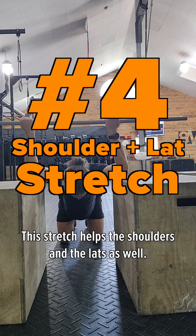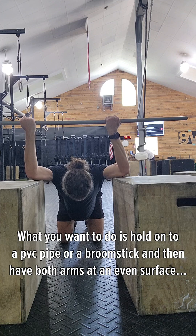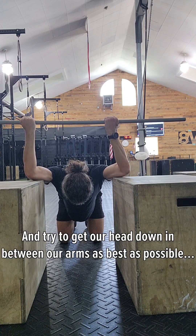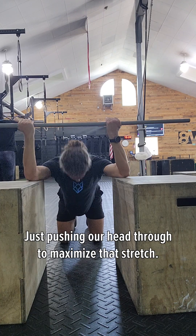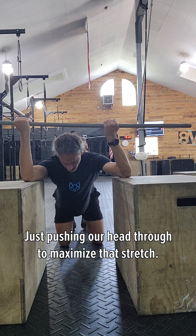For this stretch, this helps the shoulders and the lats as well. What we want to do is hold on to a PVC pipe or a broomstick, then have both arms on an even surface and try to get our head down in between our arms as best as possible, really feeling that stretch from our shoulders down to our lats, just pushing our head through to maximize that stretch.